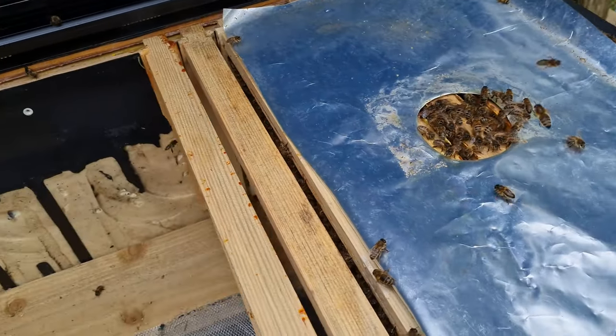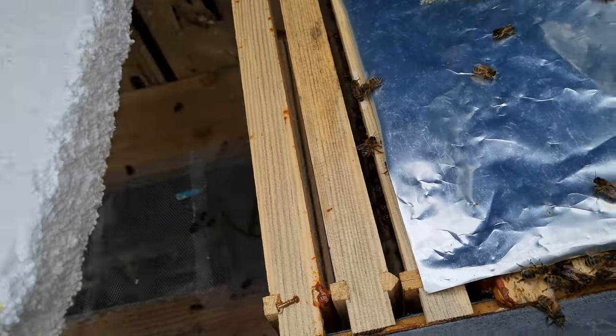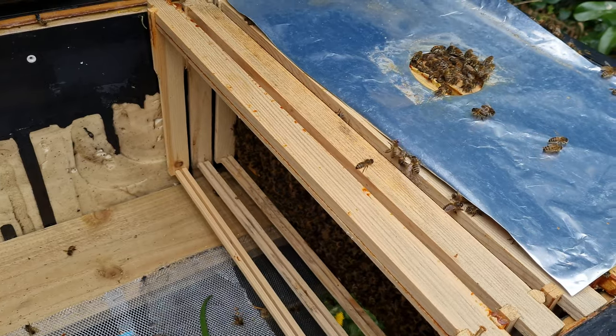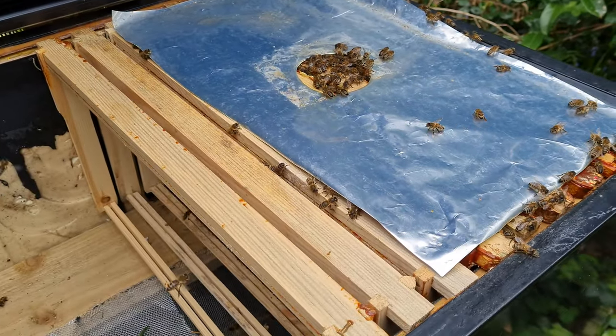Are you pleased how this looks so far? It's a new small colony. I'm just going to put this in to divide them for now, essentially a follower board — trim it down a bit. We'll have a look for the queen in a minute.